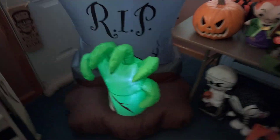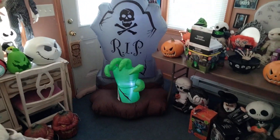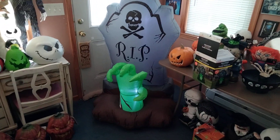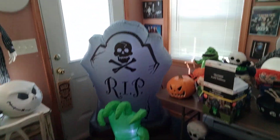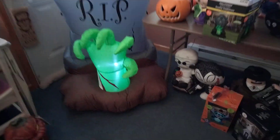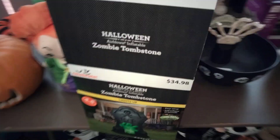I really wanted to get that trash can with the eyes but that's 50 bucks and I'm not paying 50 bucks for that — that's a big no-no. So I just got this, which is fine. Here's the hand right here, I really like this one a lot. It's not too cutesy or anything — I can't stand those ones.